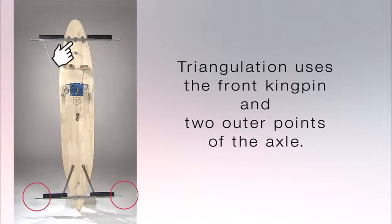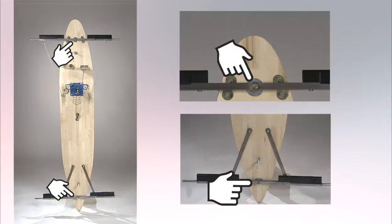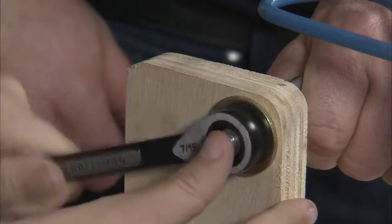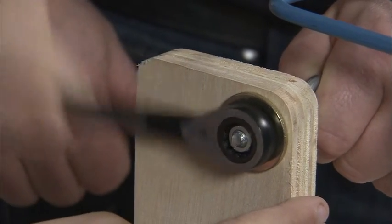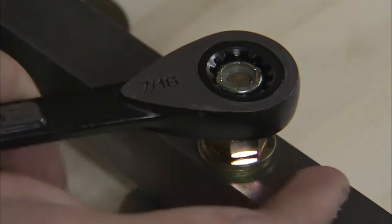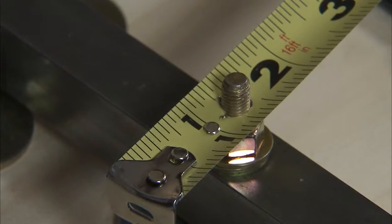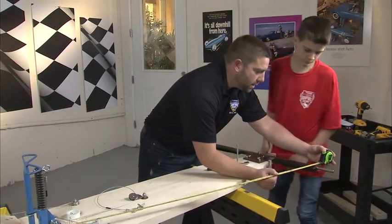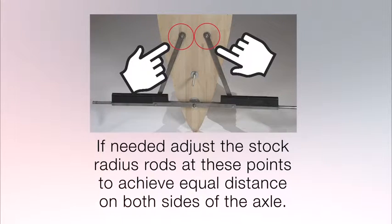Triangulation uses the front kingpin and two outer points of the axle. Both the front and rear kingpin are drilled so that they are on a center line of the floorboard, so they're in a straight line to each other. The rear axle spindles are equal distances from the axle center kingpin. Here's how you use a tape measure to do your triangulation: remove the brake pedal cable since it'll be in the way. Drill a quarter-inch hole near the end of the tape measure, take off the first nut only of the front axle kingpin, slide the quarter-inch hole end of the tape measure over the front axle kingpin, then slide out the tape measure to compare the measurements of the right and left sides of the rear axle. When both sides are equal distances, the axle is aligned.